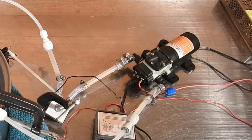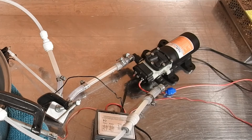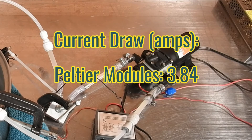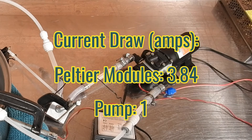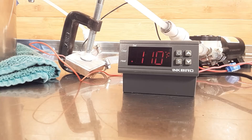I'm not going to play the full test, as it took about an hour and 7 minutes before the heater hit 111 degrees Fahrenheit. During this test, the Peltier modules had a draw of about 3.84 amps and the pump was drawing about 1 amp, for a grand total of 4.8 amps at 12 volts. After 1 hour, 7 minutes, and 53 seconds, I stopped the test as the temperature of the water hit 111 degrees Fahrenheit.